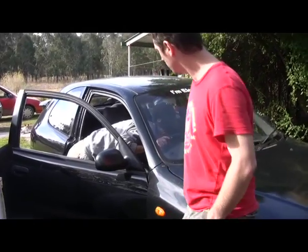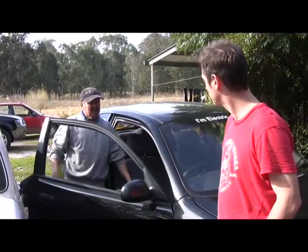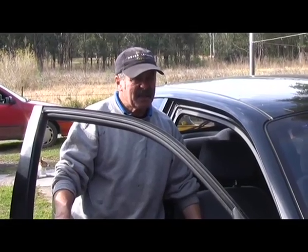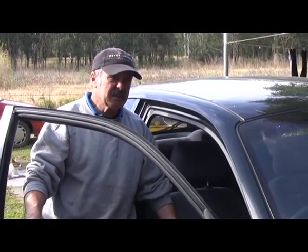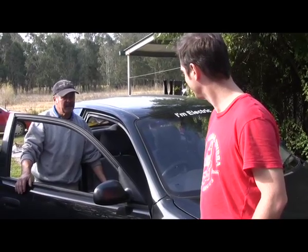How many k's do you reckon it'll do in normal driving out here? Between 60 and 70. On lead acids, that's all right. It's a big lead acid - 185 amp-hour. It's only on 120 volts though. If you could put another few batteries in and get it to 144 volts, you'd probably get 100 k's.